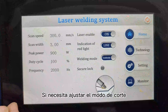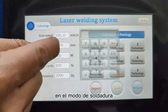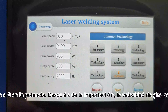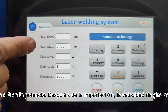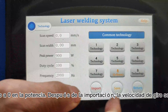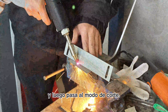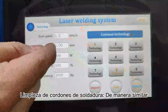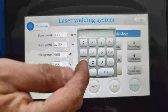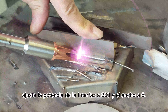Si necesitas ajustar el modo de corte en el modo de soldadura, ajuste el ancho a 0 en la potencia. Después de la importación, la velocidad de giro se sincroniza a 0. Y luego pase al modo de corte. Limpieza de cordones de soldadura: de manera similar, ajuste la potencia de la interfaz a 300 y el ancho a 5.